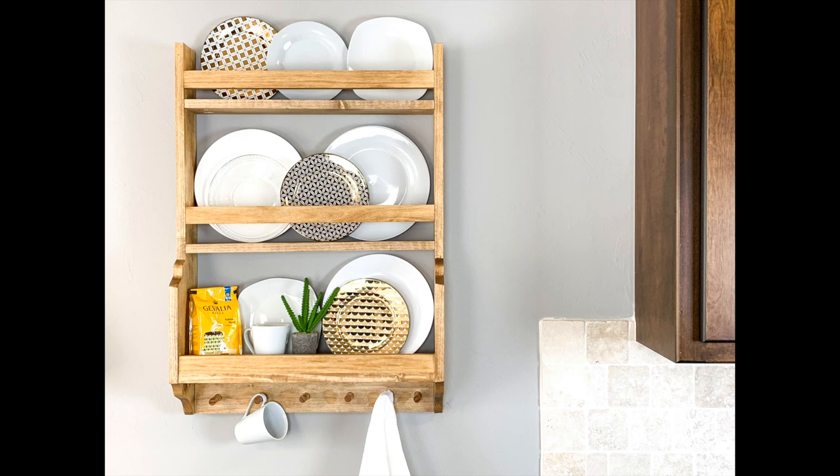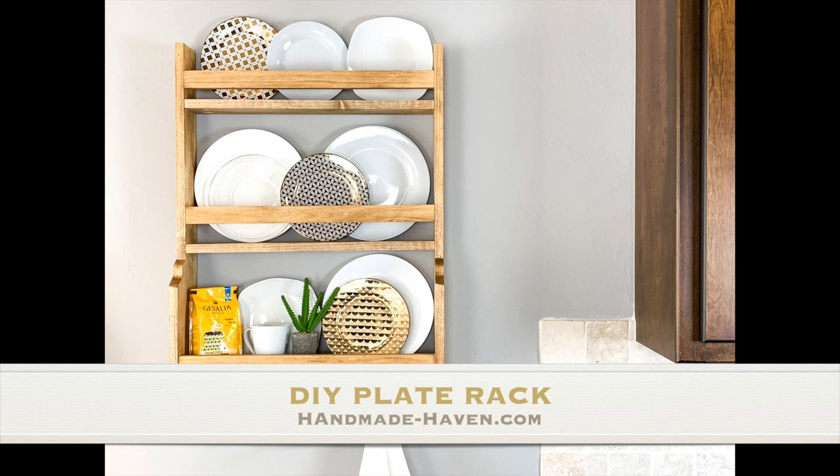Hey guys, Ashley here with Handmade Haven, and today I'm showing you how I built this cool DIY plate rack. Let's check it out.